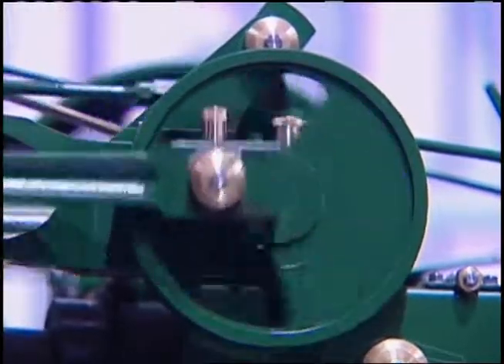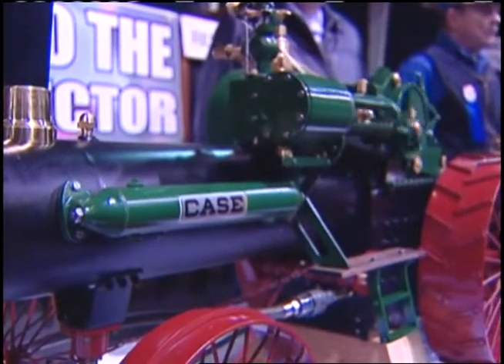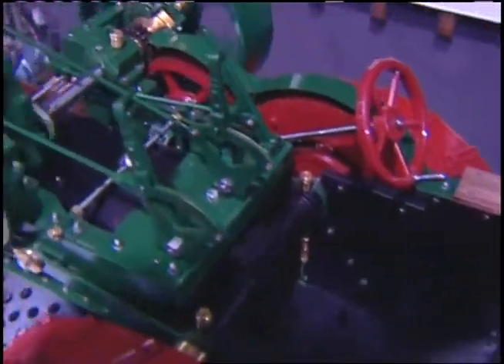I've got two years and three months into it so far, but I'm not quite done yet. The boiler was made out of weld casing. The spokes in the back wheels were made out of welding rods, and all the other parts were made out of bar stock and stock brass.